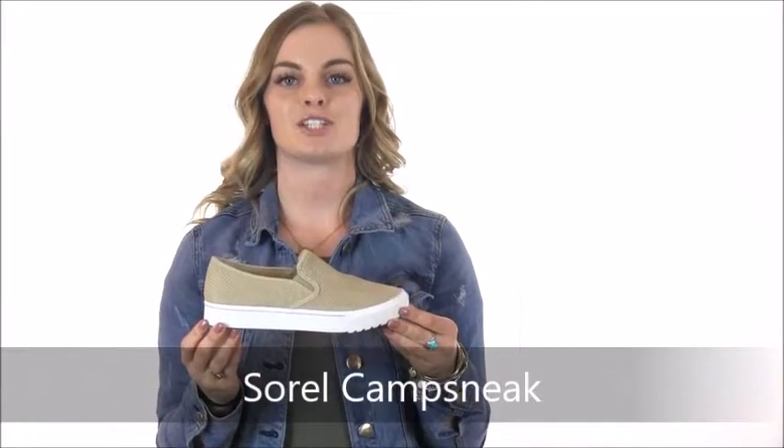Hi there, I'm Savannah with Dodds Shoe Company. I have here the Sorrel Camp Sneak slip-on shoe. With the waterproof suede upper, this casual kicker is perfect for those rainy spring days.